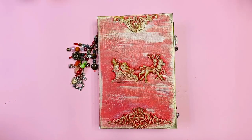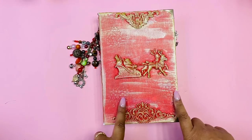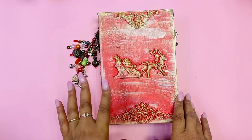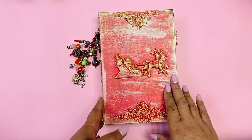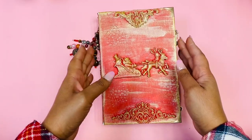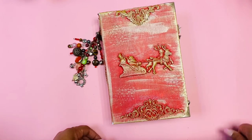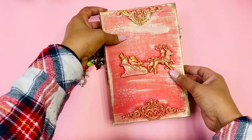Hello everyone and welcome back to my channel, this is Kelly. Today I have a Christmas junk journal that I want to share with you. This is the only journal I'll be making for this Christmas season because it took a lot of energy and time. I wanted at first to design it for myself, but then it got so big and I realized I don't use such big journals.